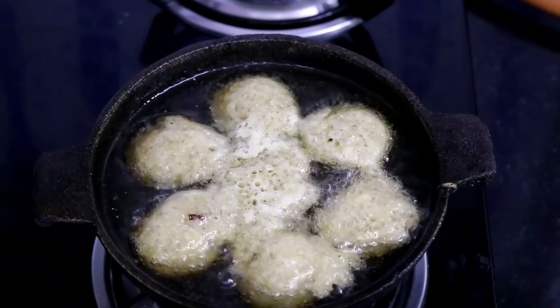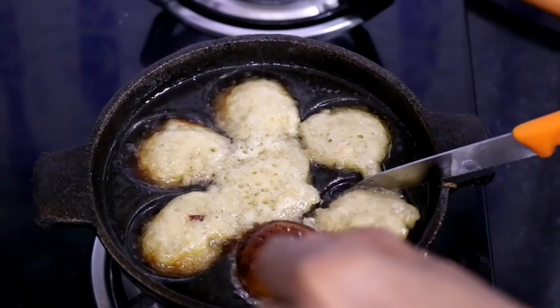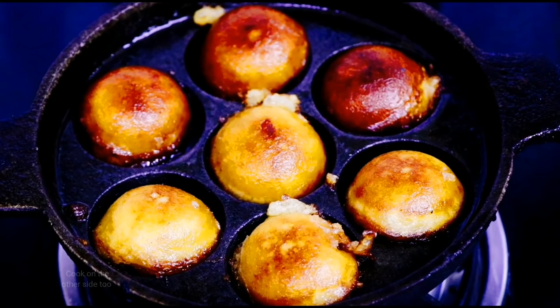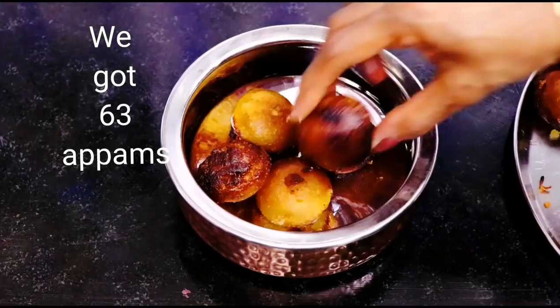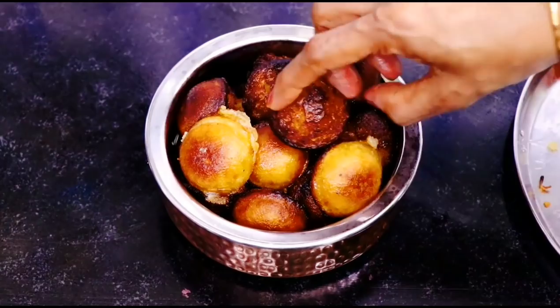Let the batter cook slowly, then flip it to the other side and let it cook on the other side too. Flip each appam and let it cook on the other side for less than a minute or so. Make the rest of the appams this way. All our appams are done — we got 63 appams for the proportion we have taken. The appams are looking yummy and they are so soft.